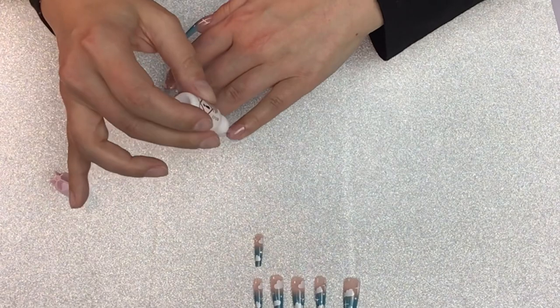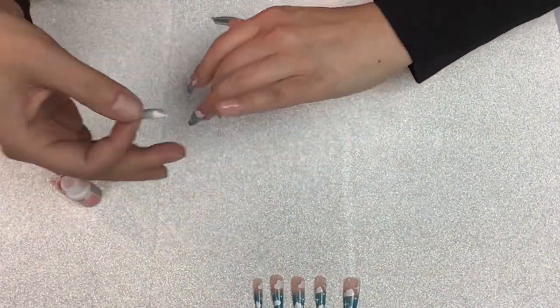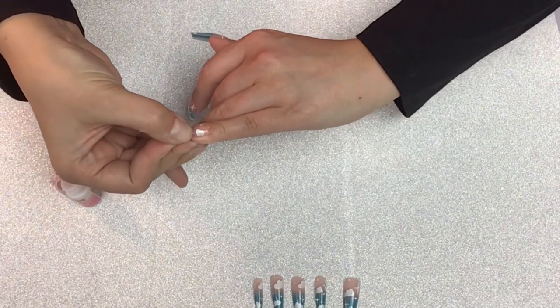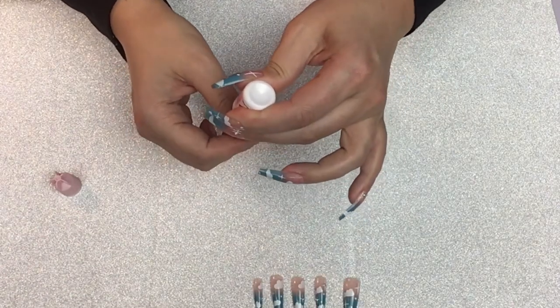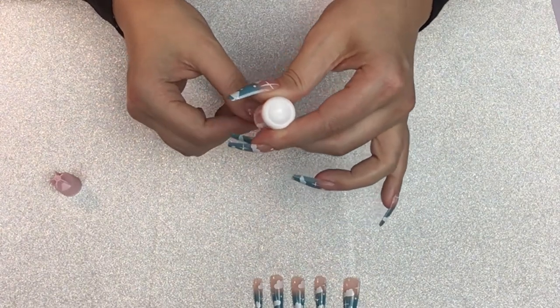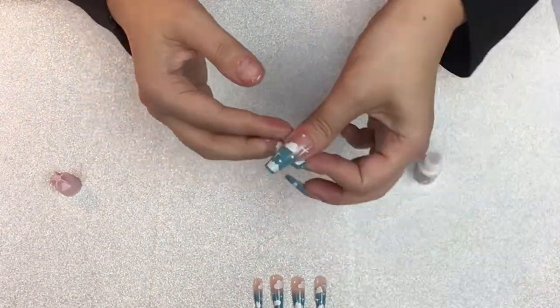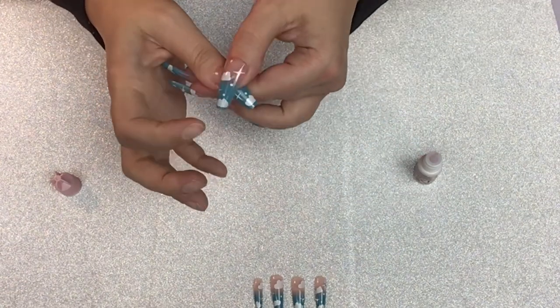They are so cute. I am able to get two sets out of one box — there are 24 nails and the size large and the size medium fit, so you get a lot of use out of them. On some of the nails there are tiny little gemstones, though you can't really see them in this video.